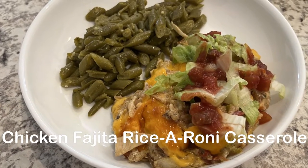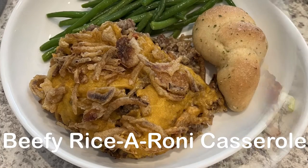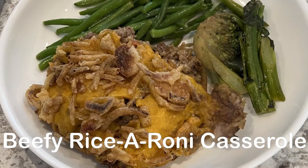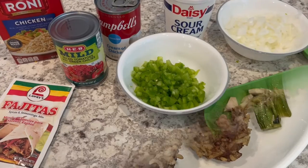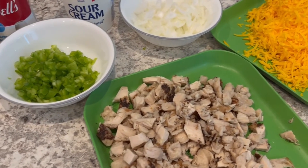Hi, my name is Andrea with Foodimentary Adventures in Food, and today I'm sharing some quick and easy dinners using one of my favorite pantry staples, Rice-A-Roni. Today we're making chicken fajita Rice-A-Roni casserole.